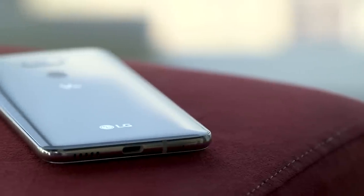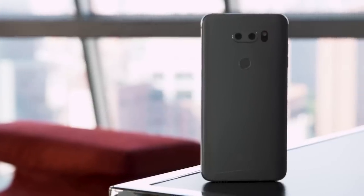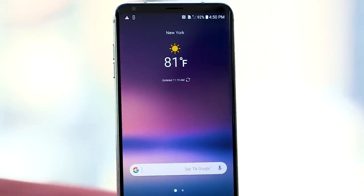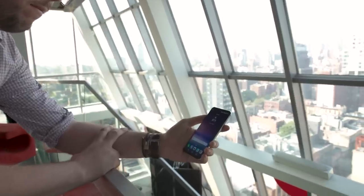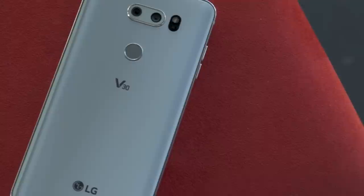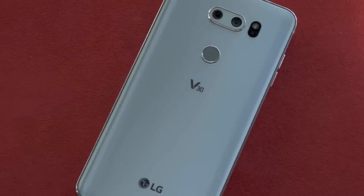Hey, it's Chris Walsh with The Verge. We're checking out LG's new V30 Premium Flagship Phone. All it takes is one look to know this is the nicest Android phone that LG's ever made. It's also one of the most powerful, but it loses one big thing that power users might really care about. But let's start with the design.